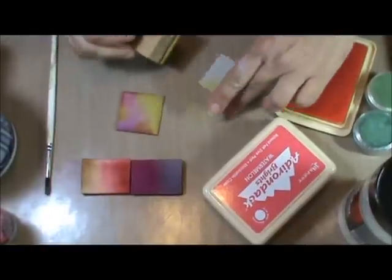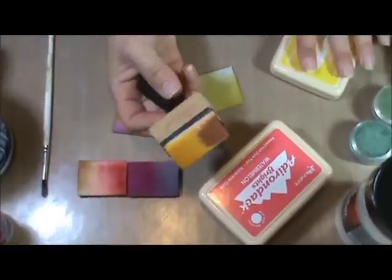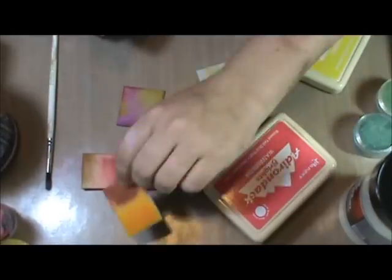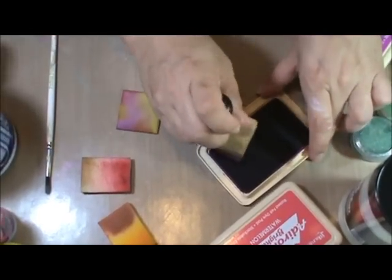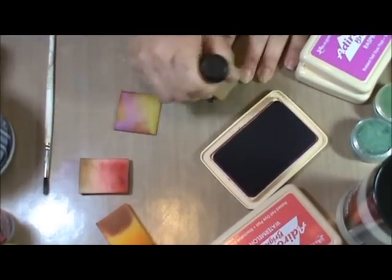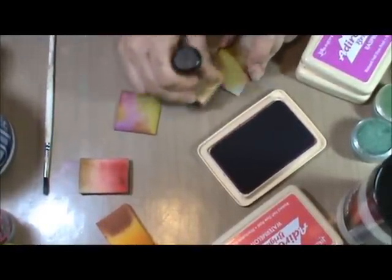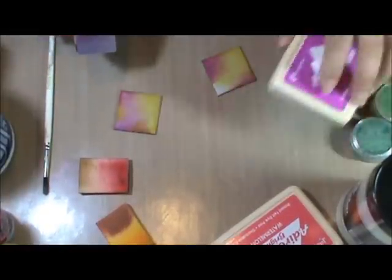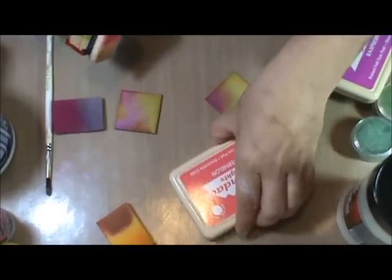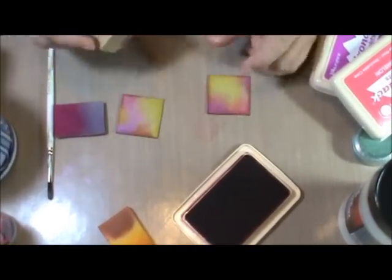I'm going to put quite a bit on my tile. I'm using a Ranger Ink Blending Foam tool. Next I'm going to use my pink — it's called Raspberry. I love the Adirondack dye ink pads because the colors are so vivid. You can see I'm not doing a whole lot of ink, just a little bit. This is Watermelon — a little bit more red to it.